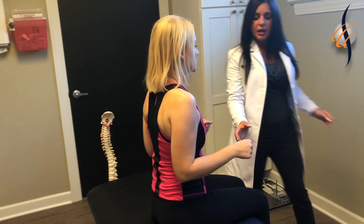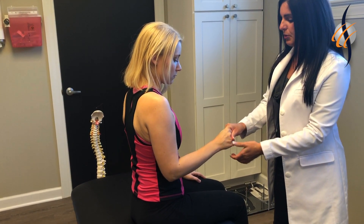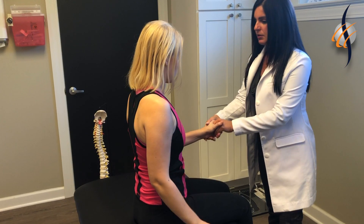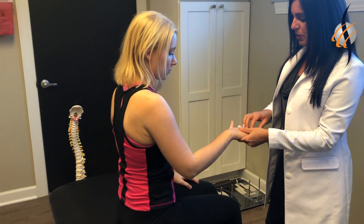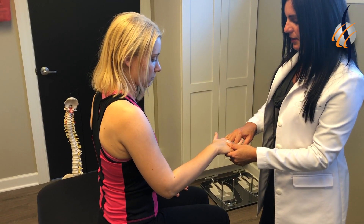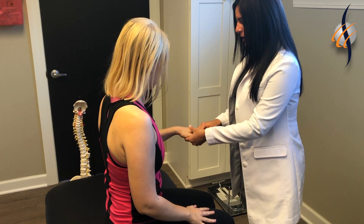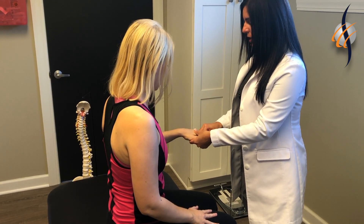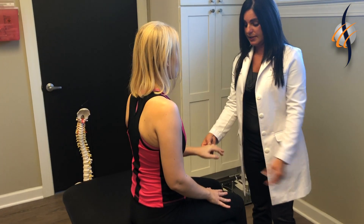Now to check C8, I'm going to do a grip strength — hold my hand as hard as you can. Equal, no pain at all. Spread your fingers apart — this is testing C8. And then adduct. I push in and you push out, then I push out and you push in. She's equal on that side as well.